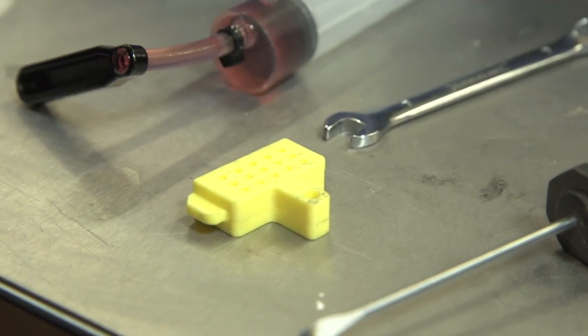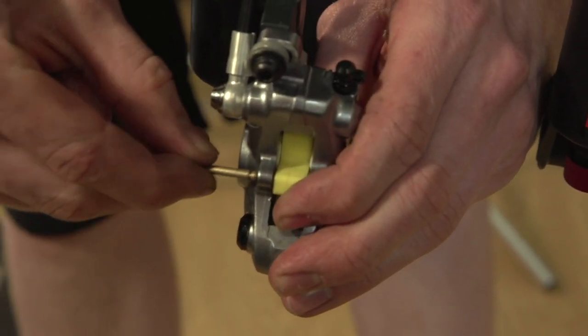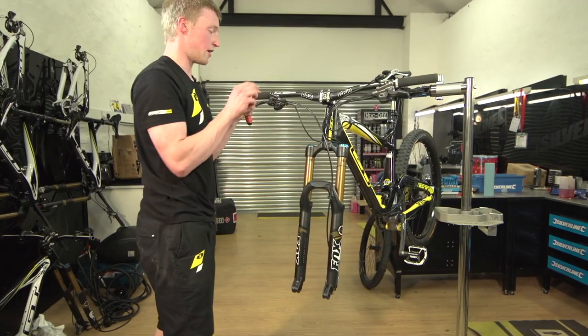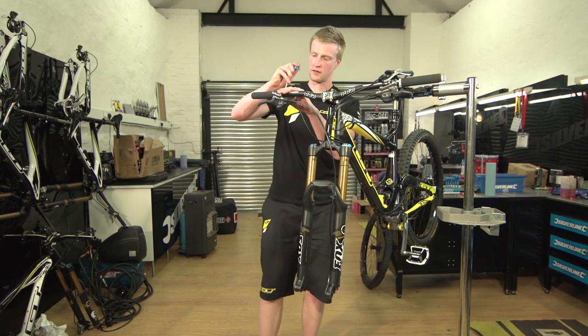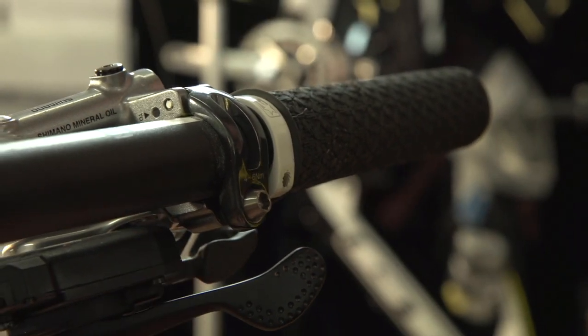Using the brake bleed block, place that into the caliper in place of the pads and just use the pin to secure that in place. Then prepare the lever end, using your allen key to bring the bleed port to a horizontal position, and just tighten that back up.